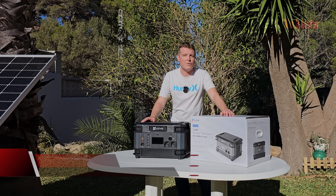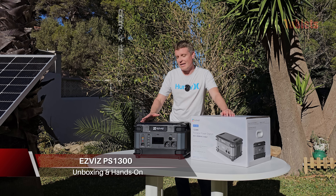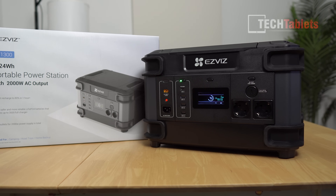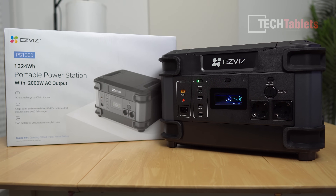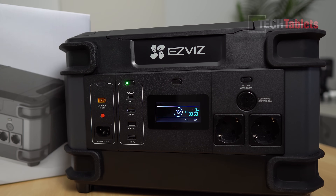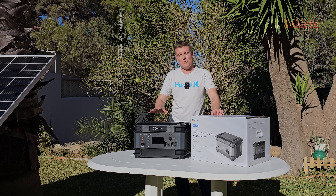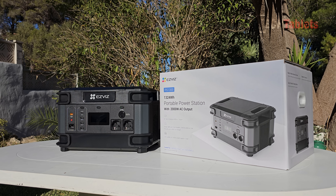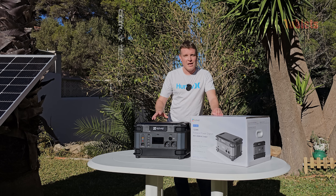EasyViz — you probably know them for their security cameras, but they do make other products like robot vacuum cleaners, and this right here: a portable power station called the PS1300. Its maximum output is 2000 watts and it has a 1324 watt-hour capacity. It can charge up to 80% in just one hour, and it has a built-in battery monitoring system that I'll be testing out later, including its overload protection.